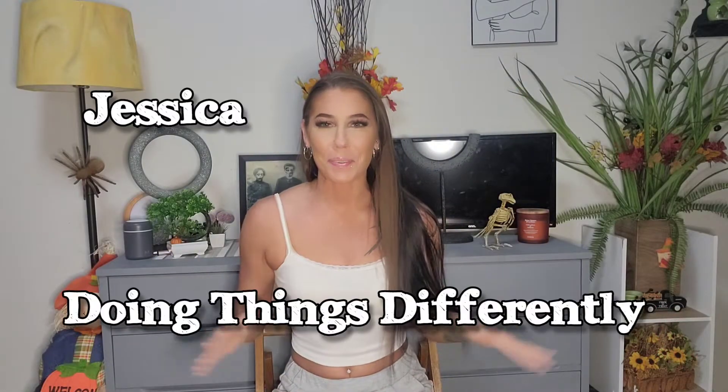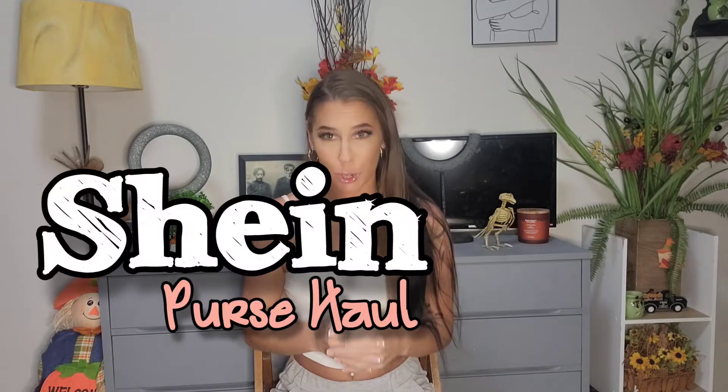What's up, you guys? It's Jessica doing things differently, and today I have for you guys a Shein purse haul. I'm so happy about these purses. I tried to kind of mix it up a little bit — we need some variety in our life.